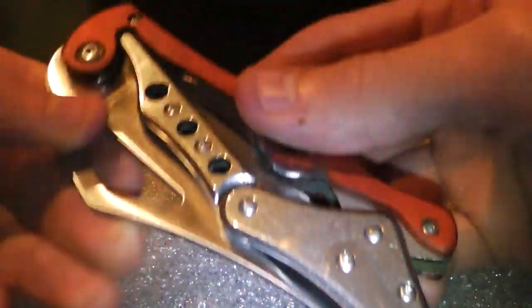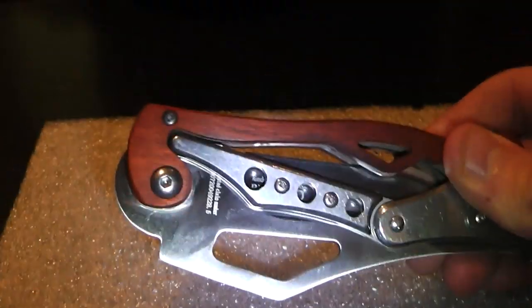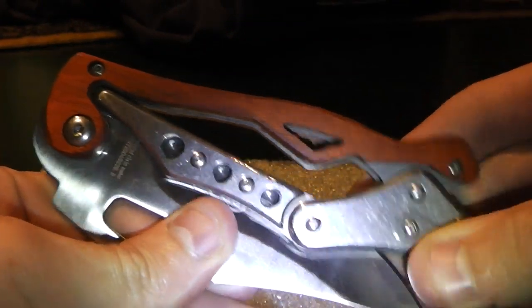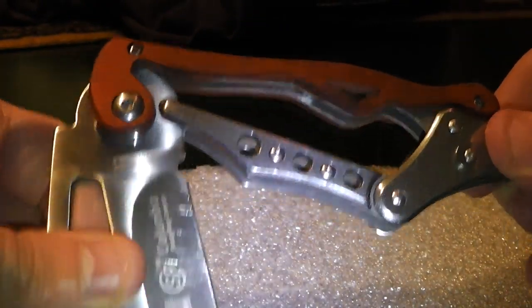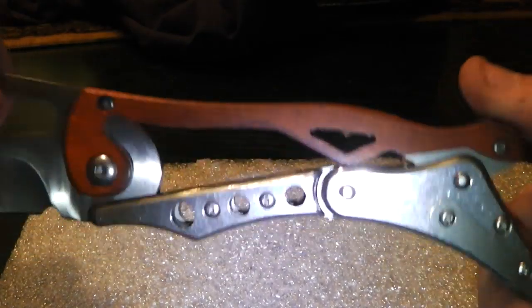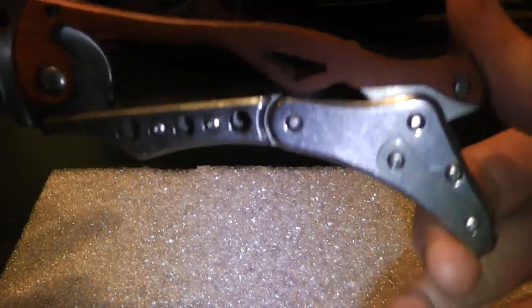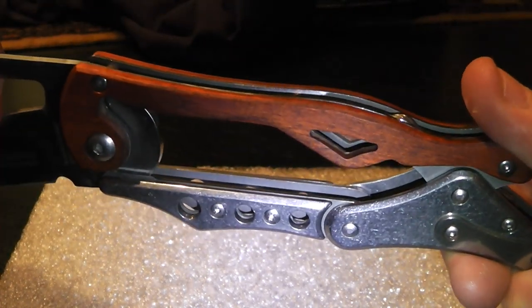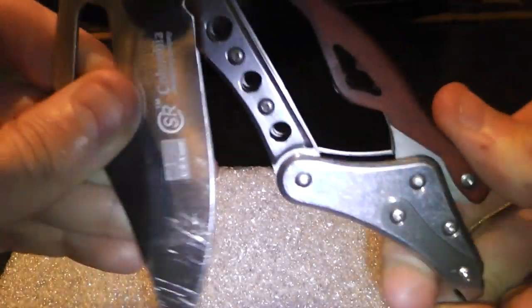I can directly show you how it's opening and closing — let me angle my camera a bit better. If you can see it, it opens like that. You close it like this: you put your finger here and pressure it, and then it falls back in.